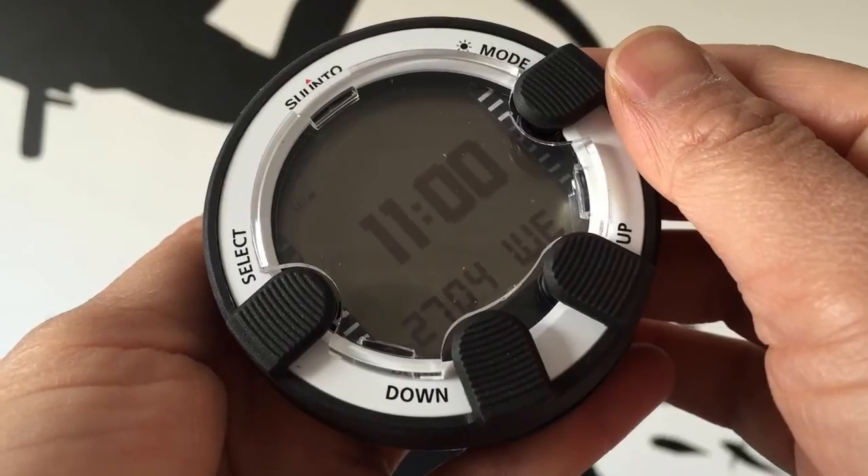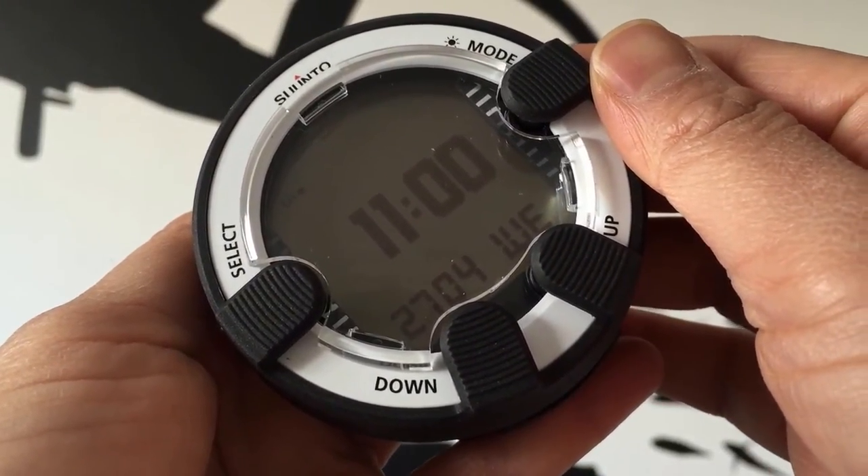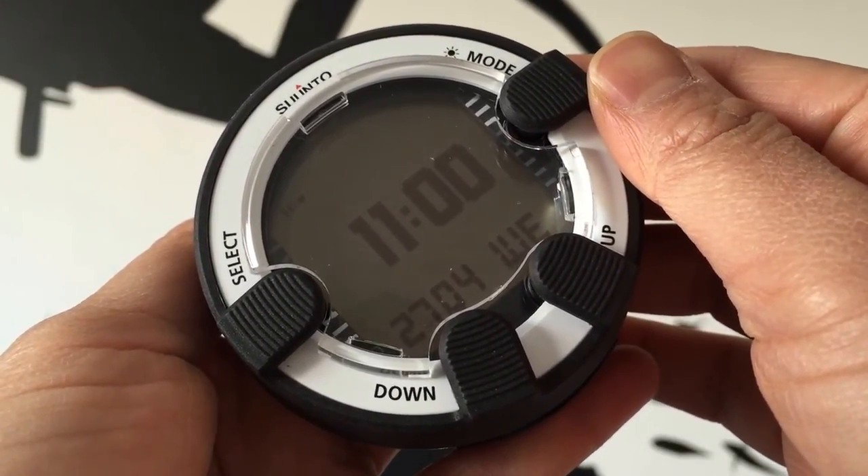Along with five dive modes, you can also gas switch up to three gases. The new Suunto ViperNovo has all the great features you want in a dive computer and is available in graphite and white.